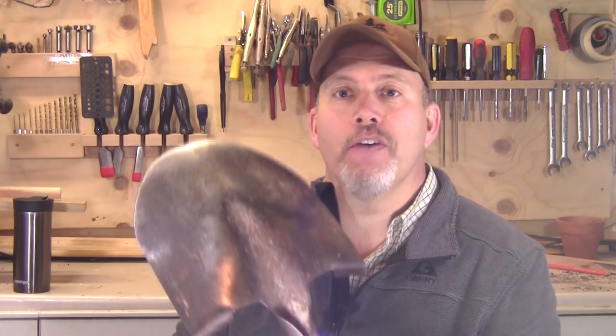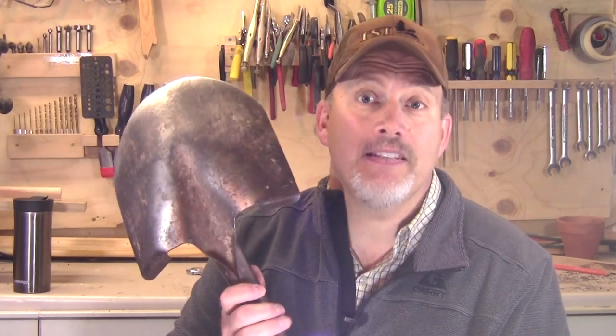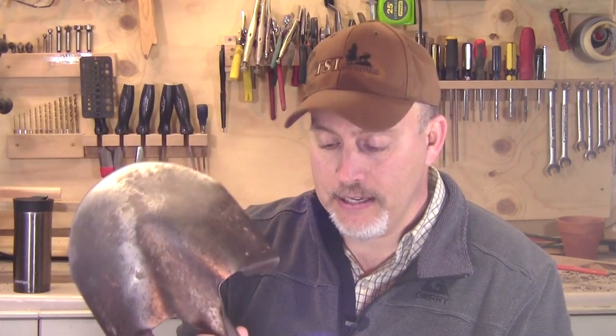So here's my shovel, and this shovel, by the way, is testament to buying good quality tools as well. It's not the best quality, but it's a good solid quality shovel. It's 20 years old, still in good shape. So buy good tools.